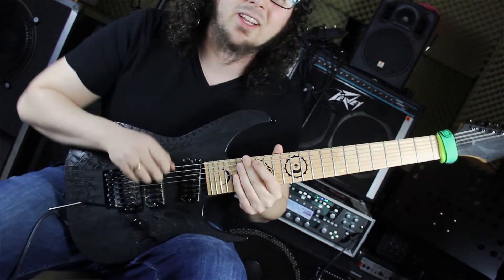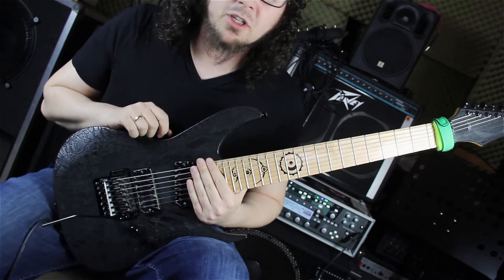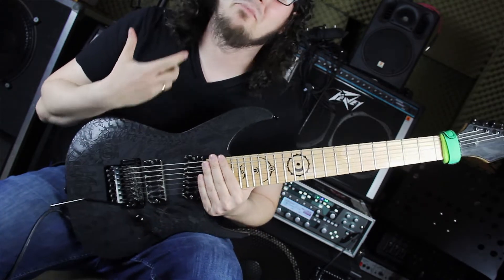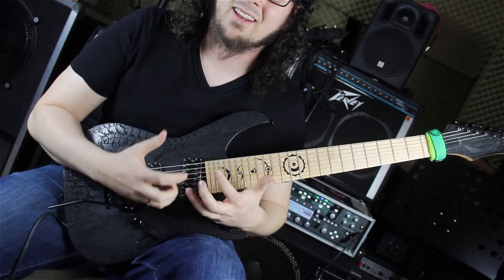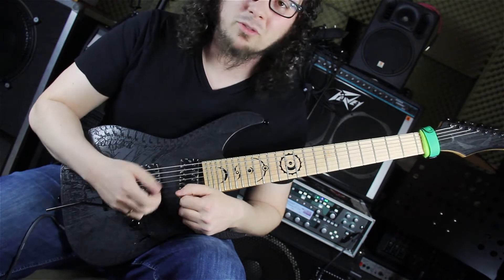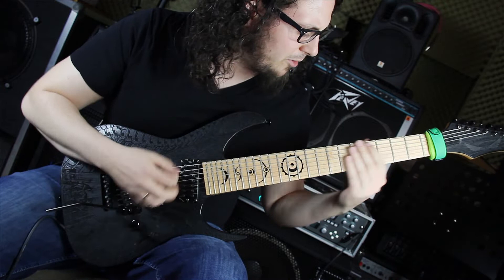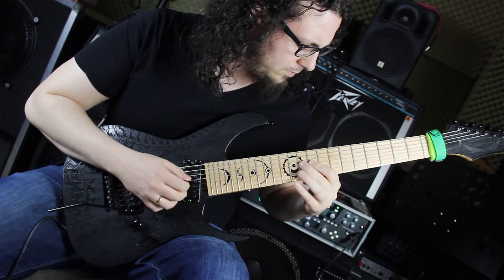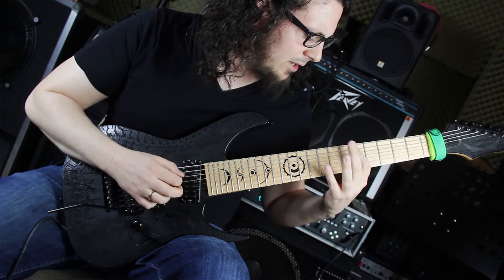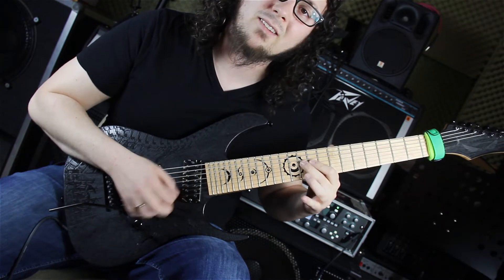Die Pick-Up-Phrase, die Petrucci benutzt, um das Solo einzuleiten, ist schon eine sehr interessante Phrase und gibt richtig den Ton an – dieses Mystische und Interessante. Wir haben eine Sieben-Ton-Phrase, die sich in der Oktave wiederholt: 1, 2, 3, 4, 5, 6, 7 – dann nochmal 1, 2, 3, 4, 5, 6, 7.